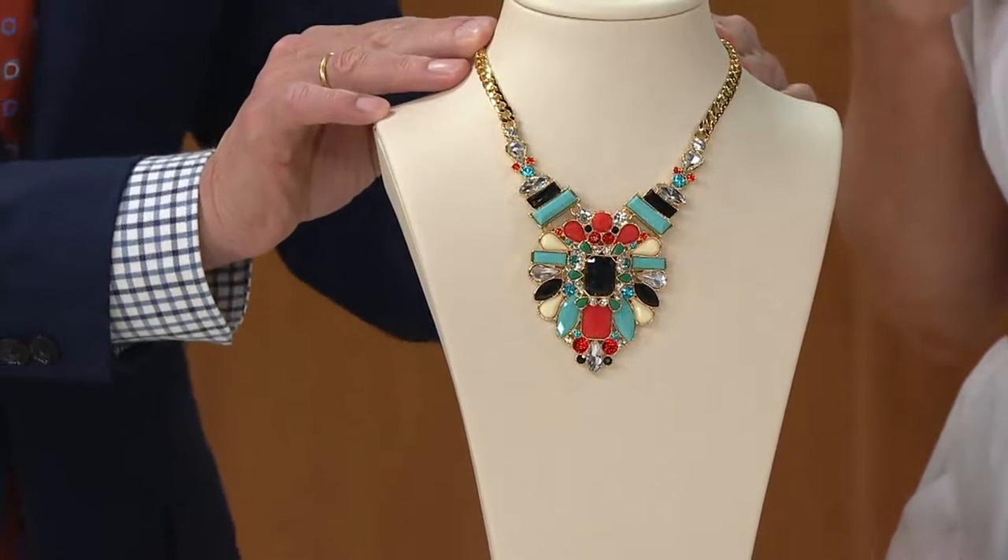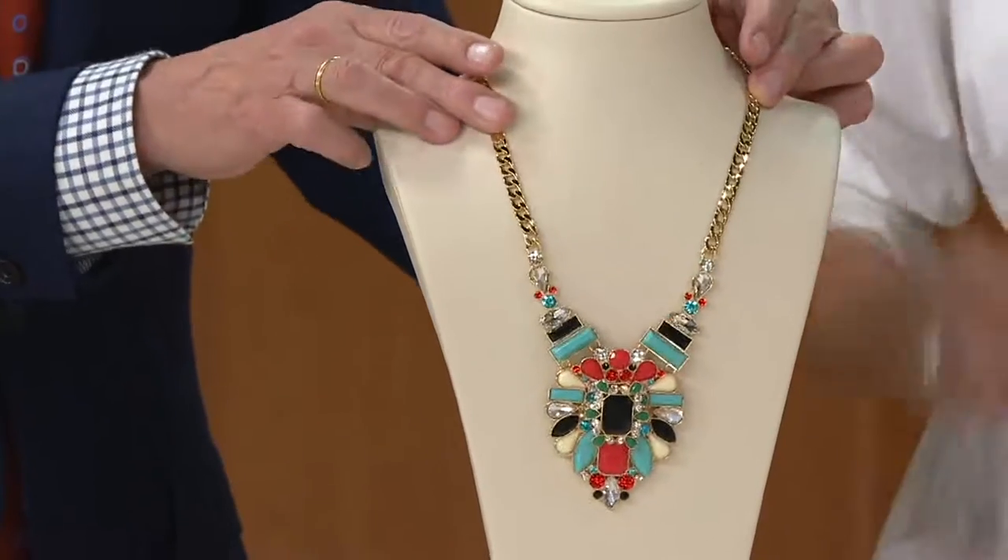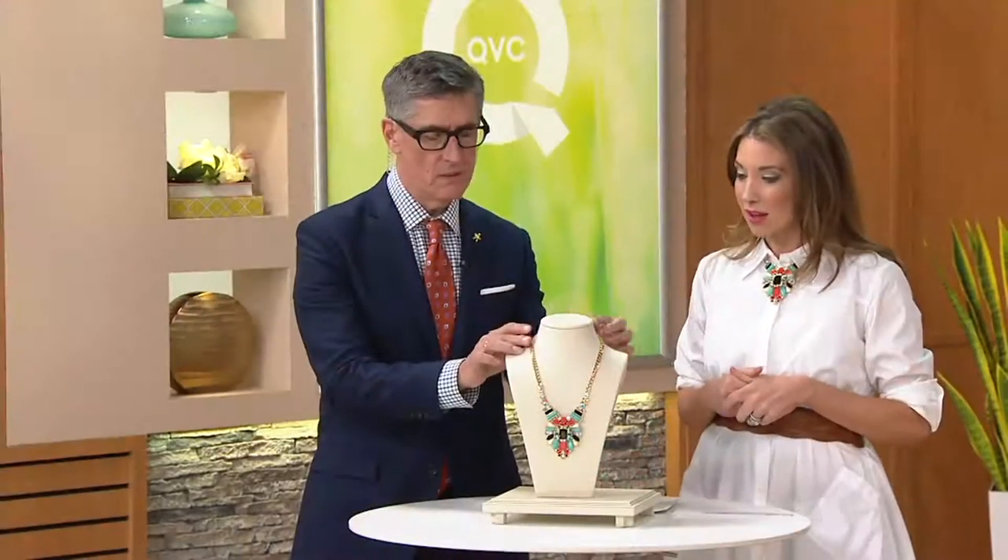You're actually wearing it kind of up in here to make it more like a brooch style. Very J.Crew. So yeah, because of that chain — I hadn't thought of that — you really can go anywhere you want within there.